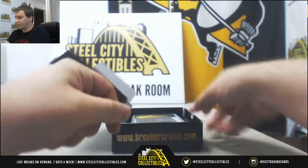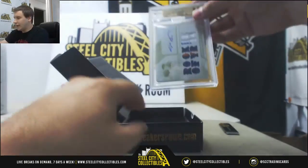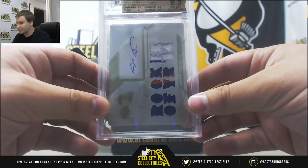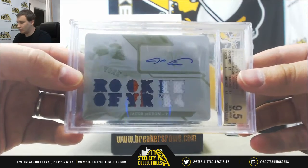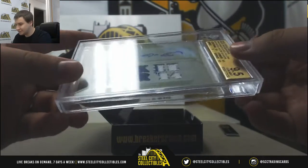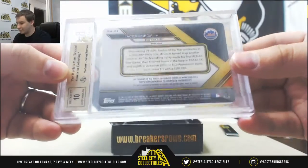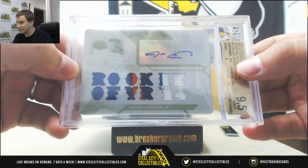It's graded, whatever it is. It's a 101. And it's Jacob deGrom, 2016 Triple Threads, Triple Patch Printing Plate Autograph. Jacob deGrom 101. It's a 9.5 gem, which is super rare for a plate, with a 10 autograph. One of one. White Whale from 2016 Triple Threads.